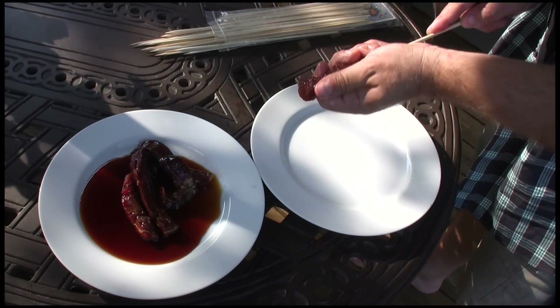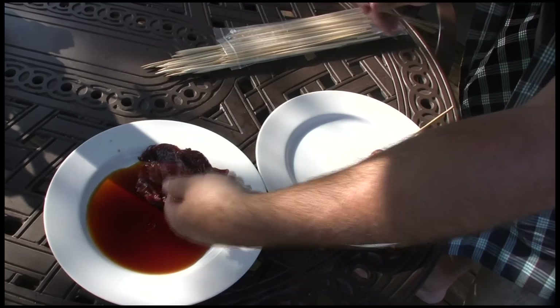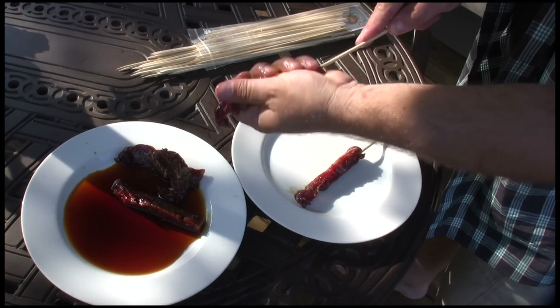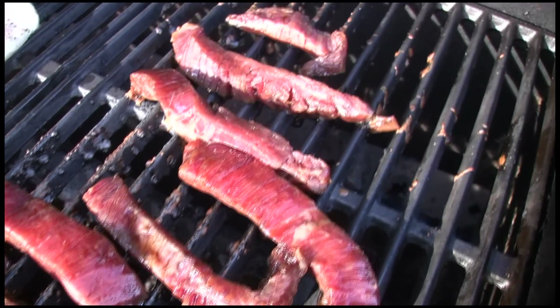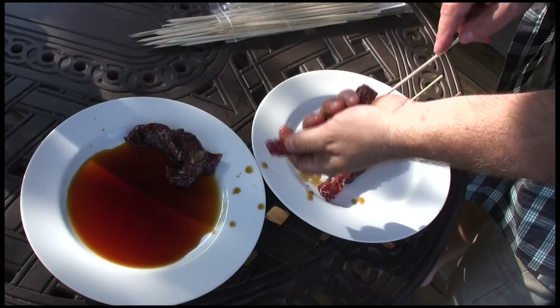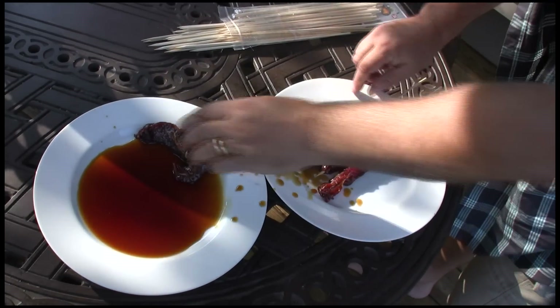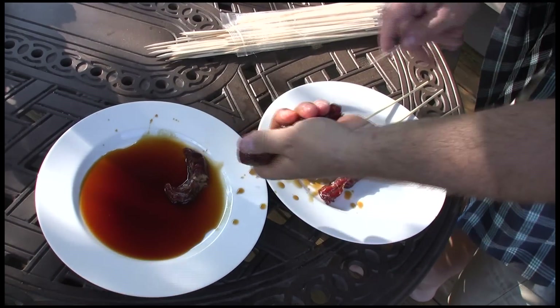If you want to, you can put your meat on skewers — it's kind of a fun way to cook it. Or you can just lay the strips right on the grill, either one. Or if you really want, you can put in a whole steak and not cut it into strips. I kind of think it's fun to eat it off of sticks, so we're going to do it. It's kind of like a teriyaki satay, if you will.